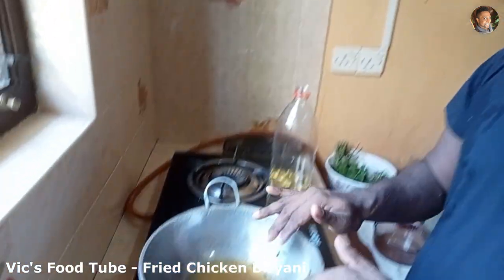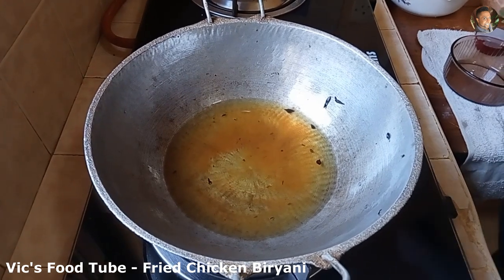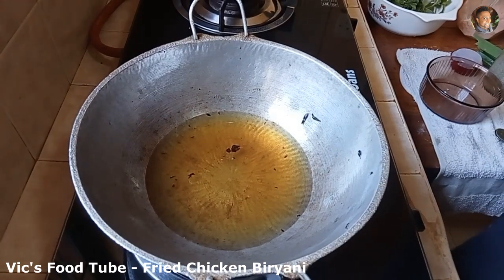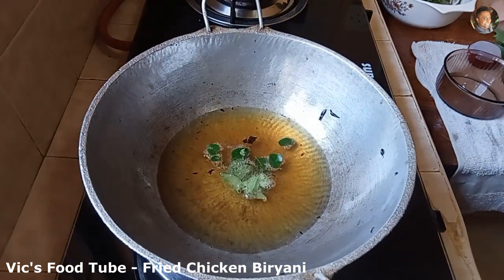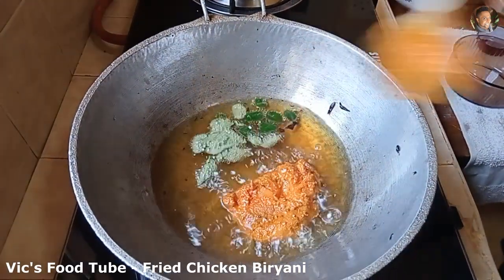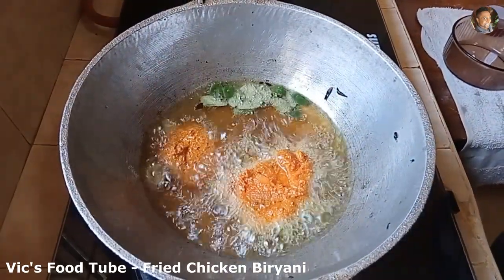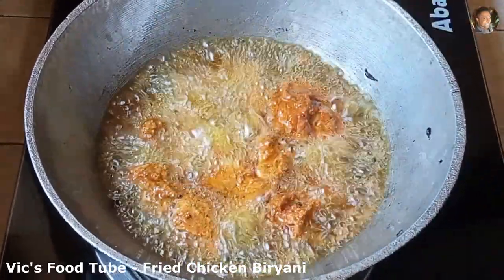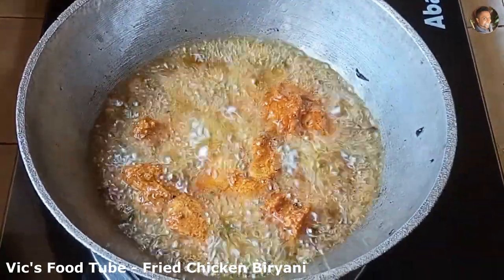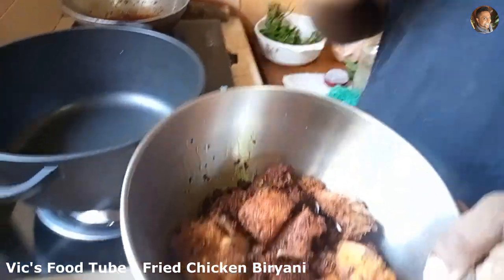Now step two is to fry the chicken. The chicken has been marinating and the rice is cooking in the rice cooker. Add oil to a deep pot and once the oil heats up, add some curry leaves — this gives the chicken a good flavor. Now add the chicken and fry it. Once fried, take it out and set aside.